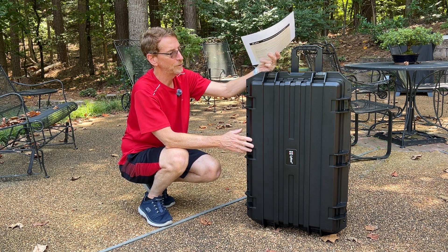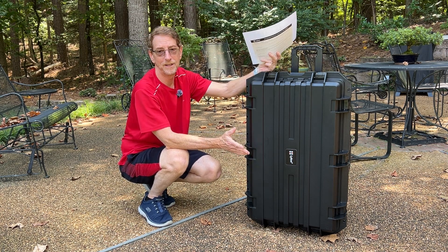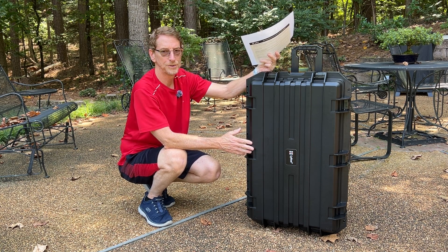The case appears to be very well made and exceeds my needs. Let me give you a quick little tour.